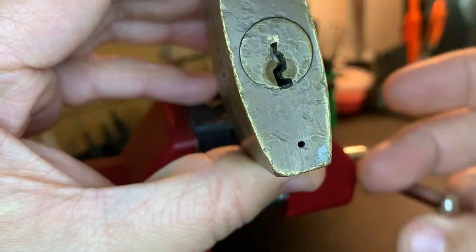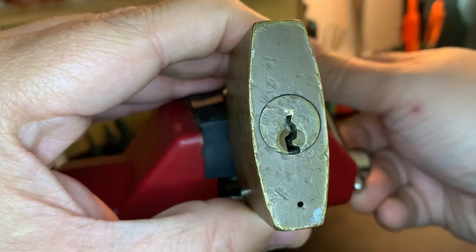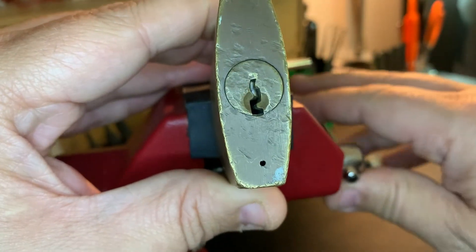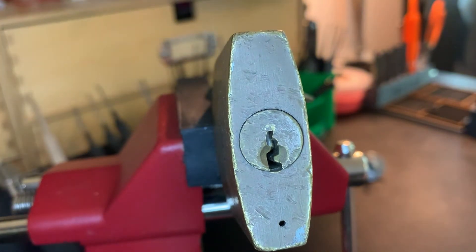It feels like an old padlock. The keyway is not so difficult to deal with — it does have a nice piece of warding on it, but I think we'll be able to manage it.